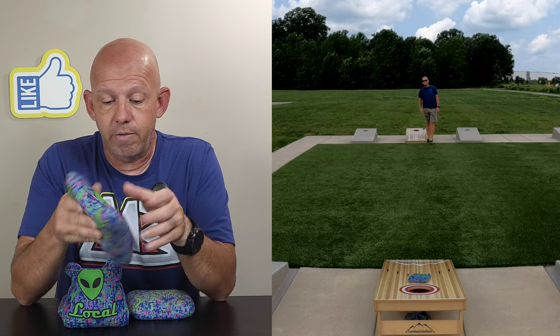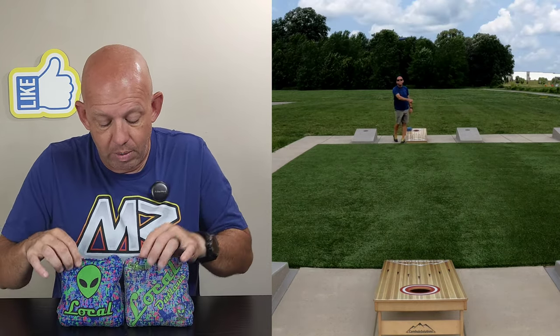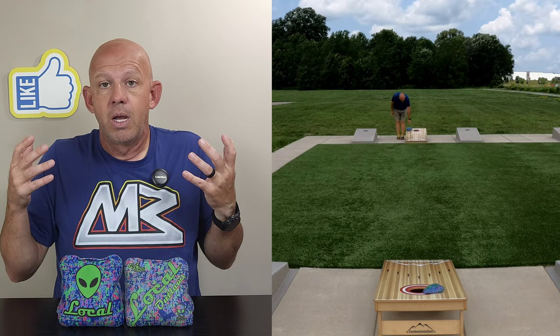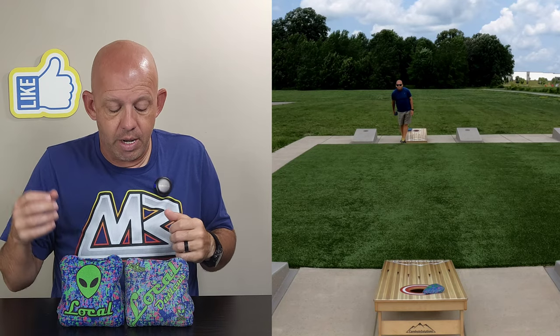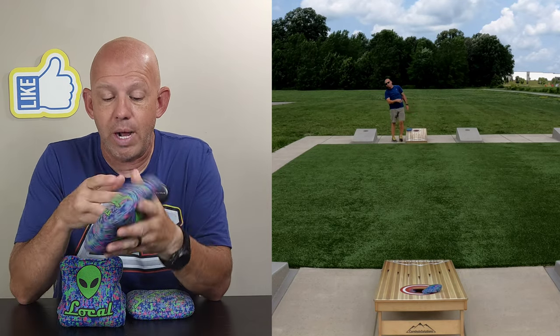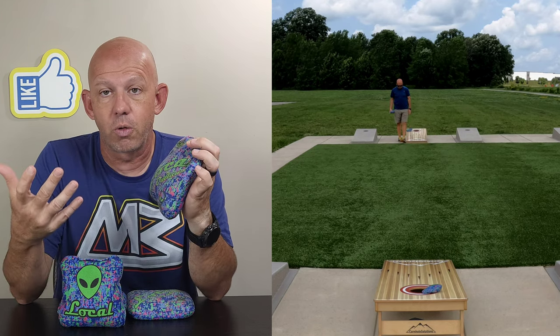This bag's playability is very similar to the Warrior — it's a versatile bag. On dry fast boards, you can run hole for hole and outscore your opponent. But in normal conditions with this material, you can play a control style game.